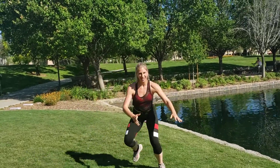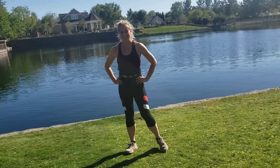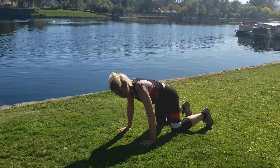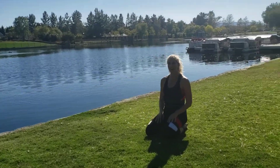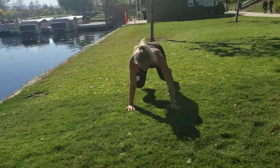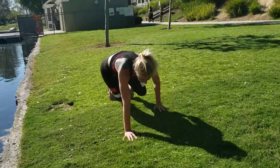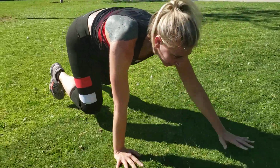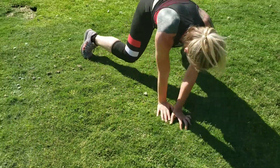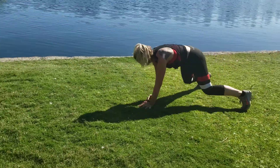Almost there, hop it out if you can. Time — lovely. Box crawls coming up, remember your knees above the ground. Getting ready to start — rest is almost up. Here we go, drawing that box, engaging that core so it never loses that engagement. And reverse. You're working out your mind too — coordination, getting those quads, core, and balance.